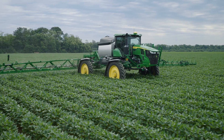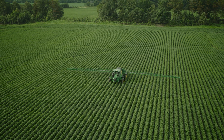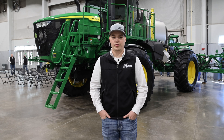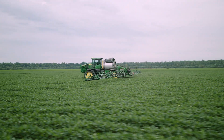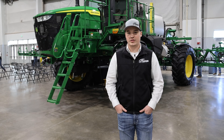C&Spray premium — the entire point of this is chemical savings. We want to be able to go through our field, spray just our weeds, and not waste chemical out on areas where we're not doing any good. Guys are able to take this machine out, basically focus on exactly where all those weeds are, and see a lot of chemical savings that way.